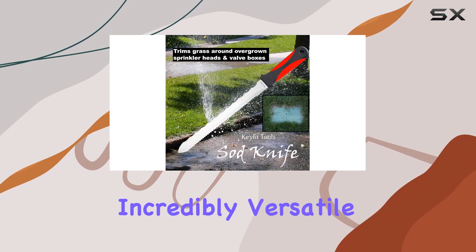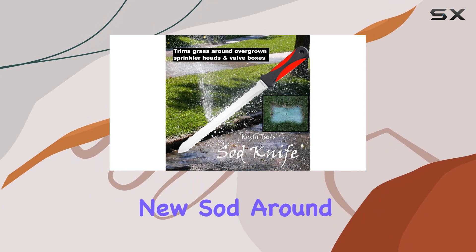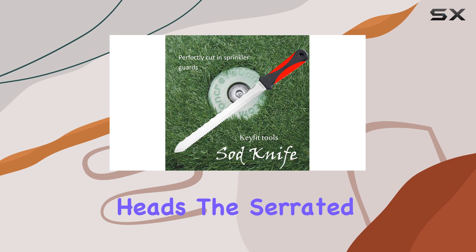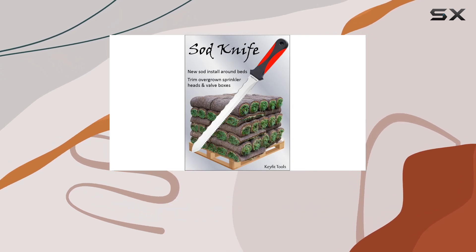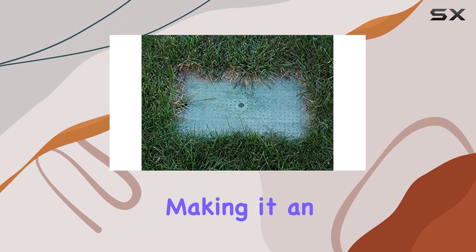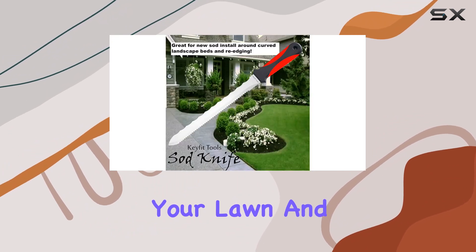These sod knives are incredibly versatile. They're excellent for cutting new sod around landscape beds and adjusting overgrown sprinkler heads. The serrated blade effortlessly slices through sprinkler guards, concrete donuts, and other obstructions, making it an essential tool for maintaining your lawn and garden.